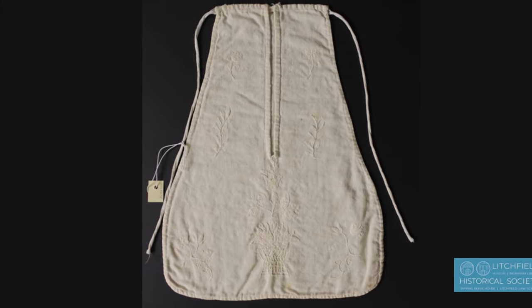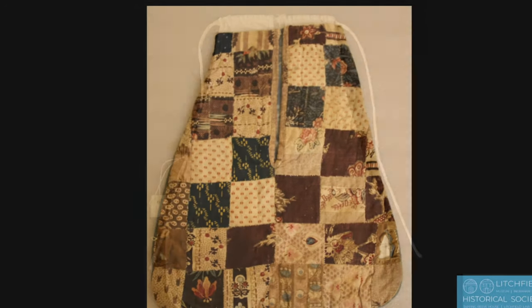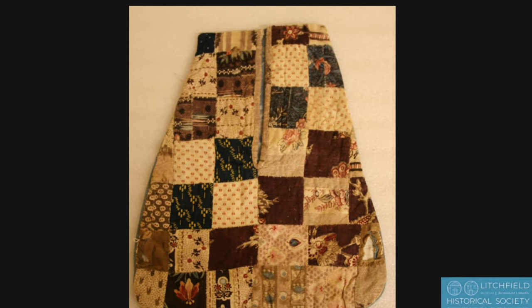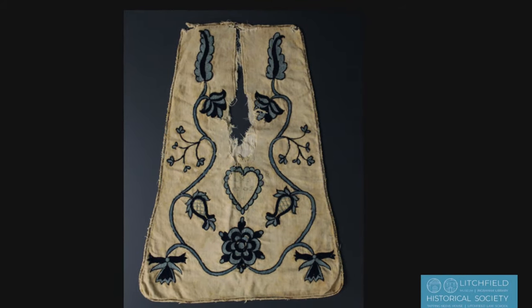We actually have a few of these pockets in our collection. Let me show you what they would have looked like. To learn more about these pockets in our collection, watch the Society's Collection Minute video with our curatorial volunteer, Carol Jones, who specializes in textiles and clothing.